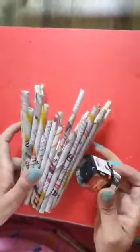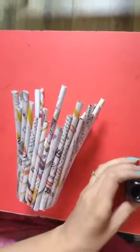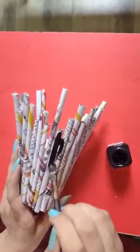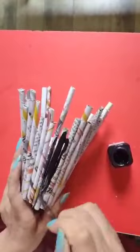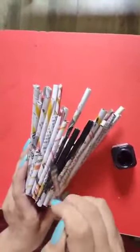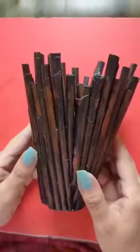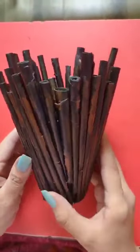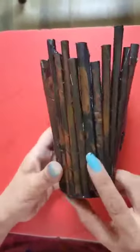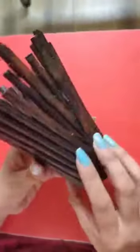Now take the black color and using the flat brush, paint it black. Paint it with fabric color so that it will not be affected by water. After applying black color, apply brown color to give it the effect of wood. This is how it would look.